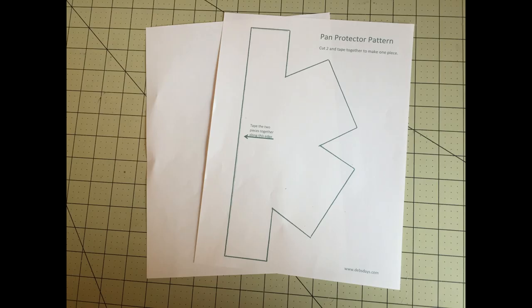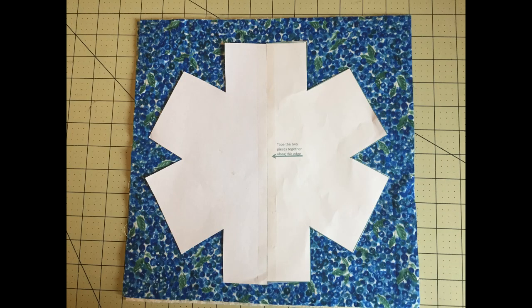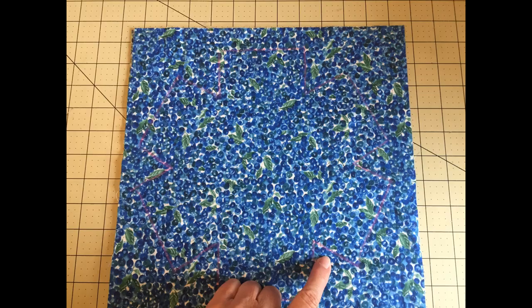Now grab the template you downloaded. Place the printed page on top of a blank paper and cut them both out. Take the two pages and tape them together along the line as shown. Center the template on the sandwich, pin it, then trace it. Unpin it, but don't cut it yet.